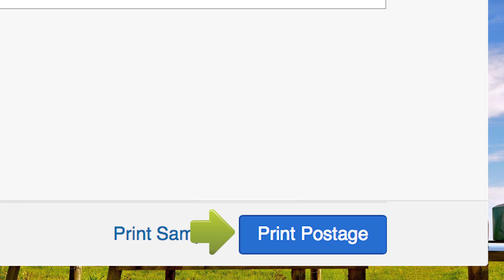Now, load your Stamps.com pre-formatted certified mail envelope sheet into your printer and click Print Postage.